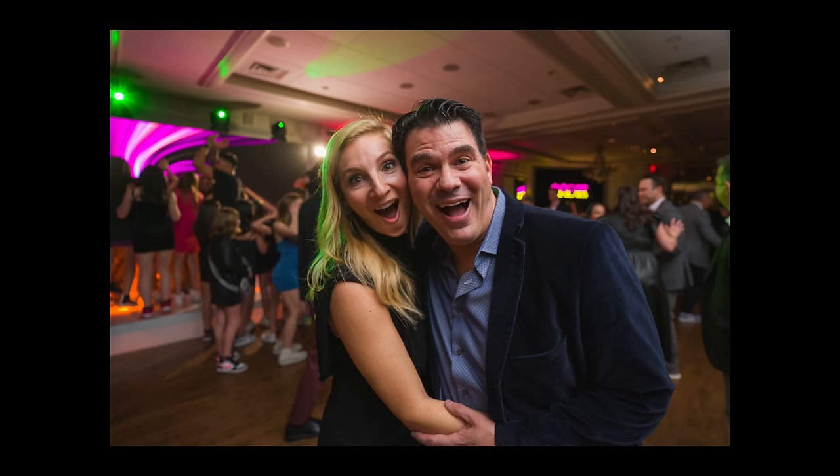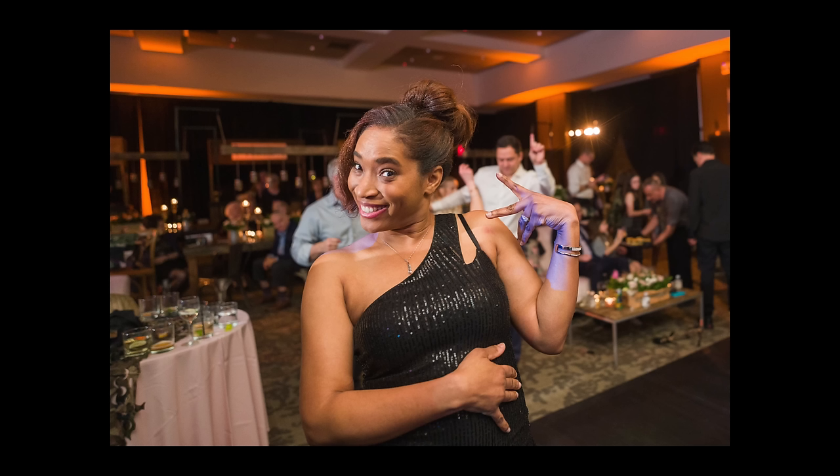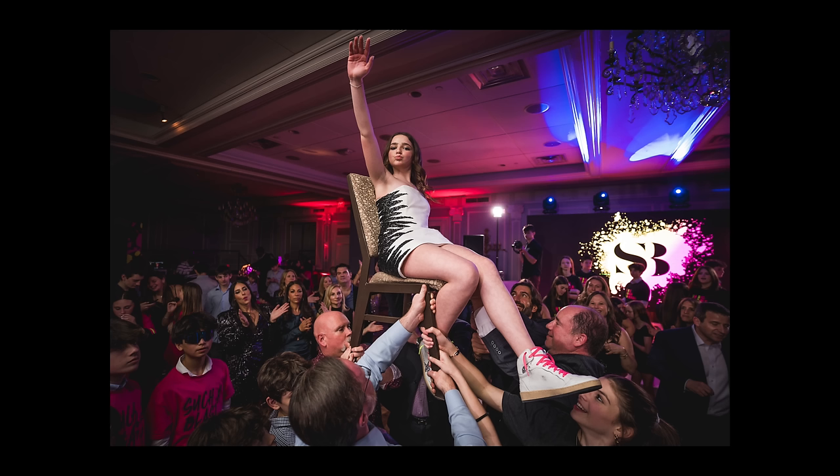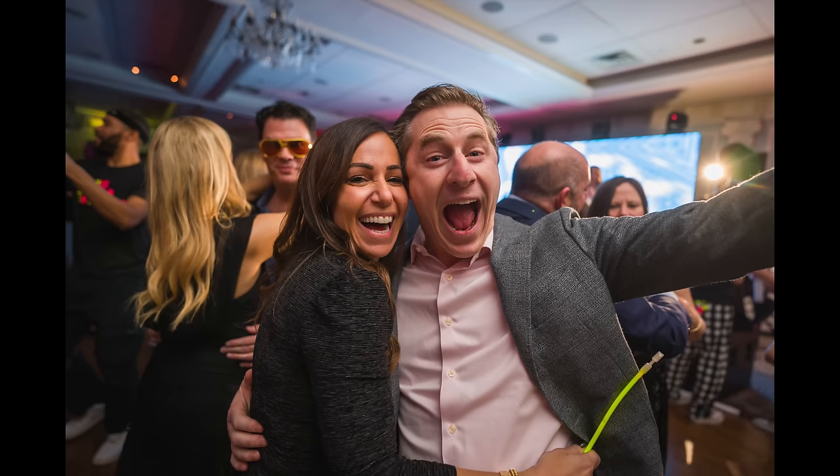How to control your flash without looking. Hey guys, Omar here. First, let's talk about why not looking at your flash is important. As soon as you start fiddling with gear, people notice and their expression changes. Your goal as an event photographer should always be to capture that authenticity — that little sparkle in the eye, the realness of a person's smile. Not looking at your equipment is key to bringing your event photography to the next level.